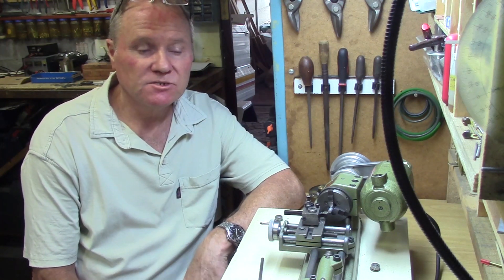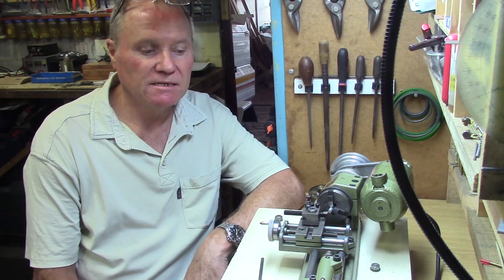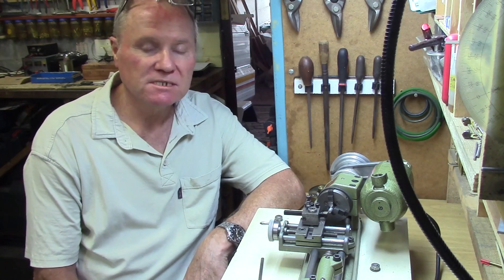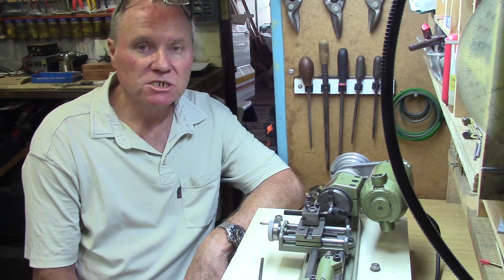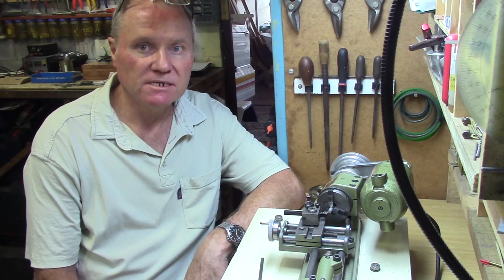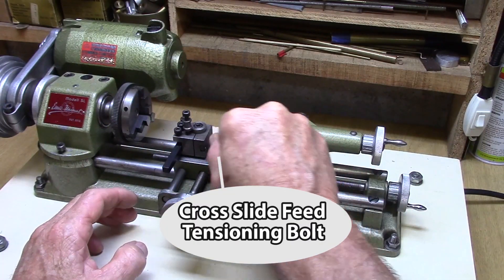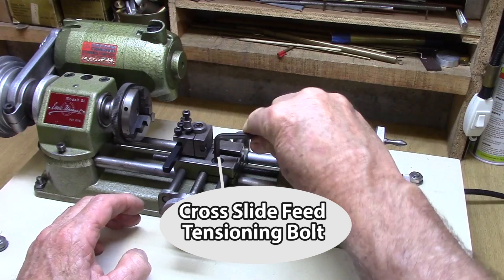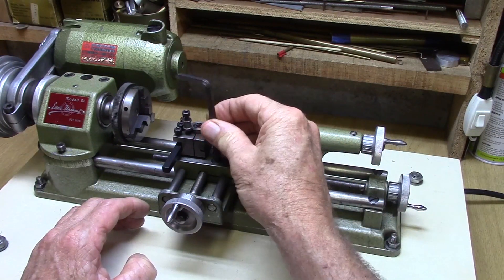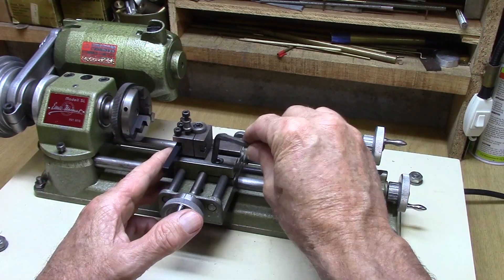There are a couple of things to remember when working with this lathe. You have to make sure that the carriage return and the cross slide are rigid at all times during machining if you want to maintain accuracy. Before and during machining I always check the cross slide tensioning bolt on top of the cross slide — it should be as firm as you can get it while still maintaining free movement of the cross feed hand wheel.